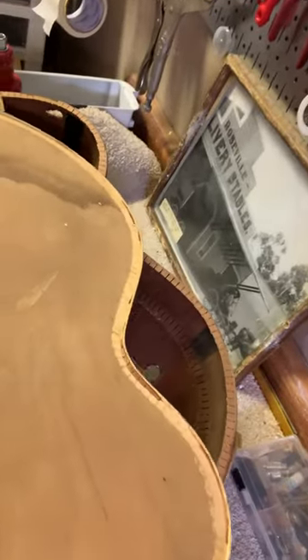The top just fell off — the binding stayed right on it. That is good news, it makes life a lot easier and it's gonna look awesome once it goes back on.